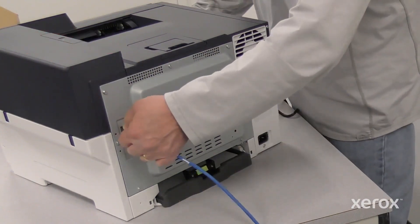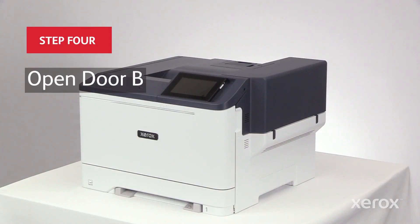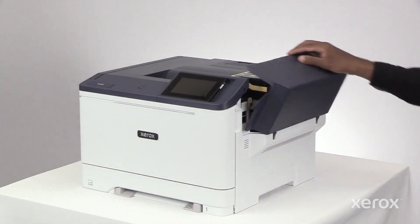Remove the ethernet cable from the rear port. Open door B.